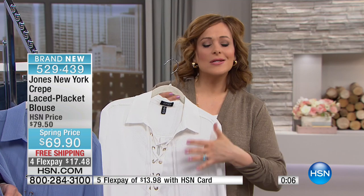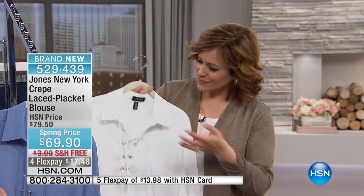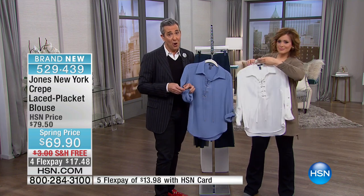It's so much fresher and more relevant than what's already in your closet. You may have some silk blouses or drapey blouses, but this adds something different with the laced placket front and adjustable sleeve. It gives you a reason to add it and bring a little newness each season. It's $17 to get Jones New York home and then you pay over time — no brainer. Free shipping and handling. Item number 529439.